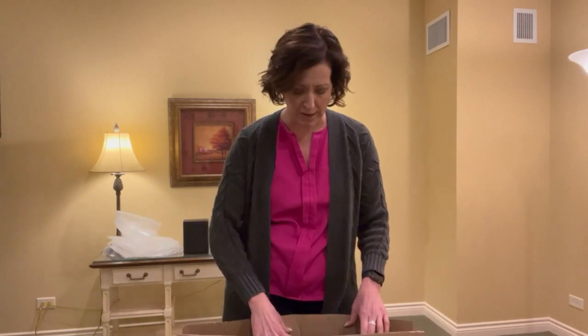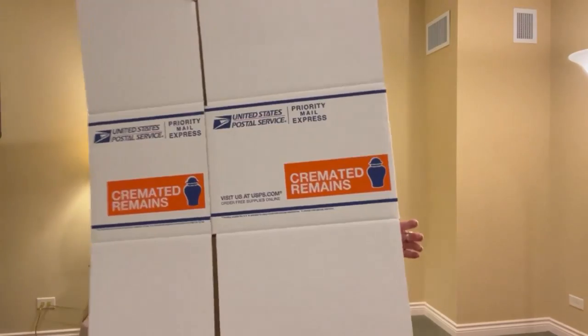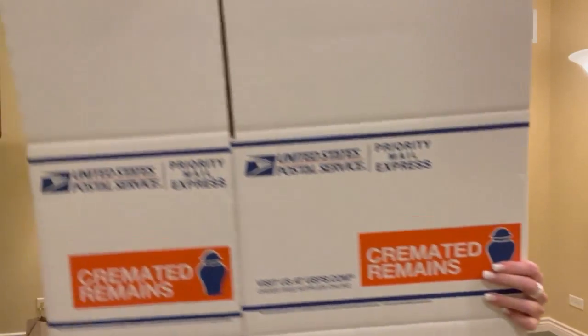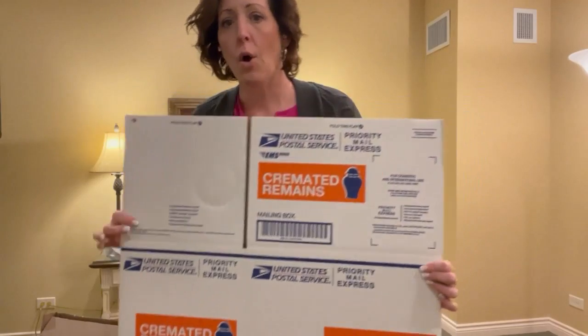If you're a funeral home, you can order multiple of these online to keep a back stock. If you personally want to ship someone, you can go to the post office and get one of these boxes. Inside, first and foremost, is your box — it says very clearly 'US Post Office Priority Mail Express Cremated Remains,' multiple times over.